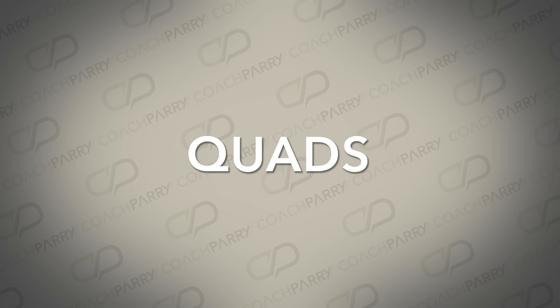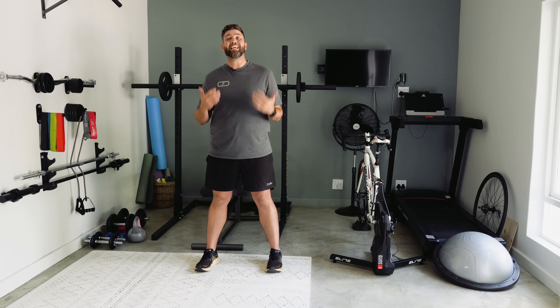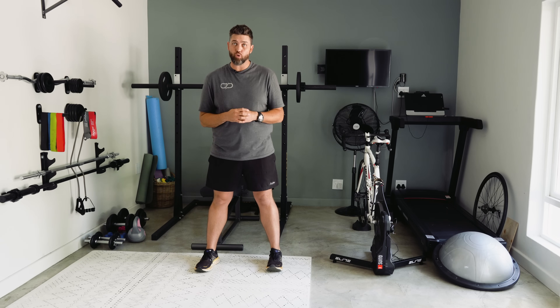The final exercise is what the runners who do our live strength classes shout at me the most for when I make them do it, but it is so important for masters runners. Number two is targeting your quads as well as being great for your hamstrings and glutes — next up is the lunge. I'm going to start with a basic version and then add one or two progressions.